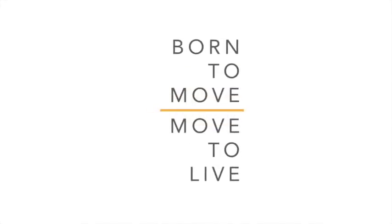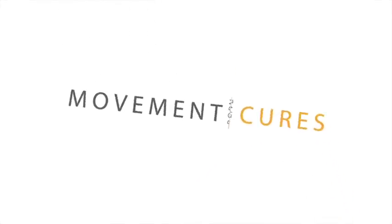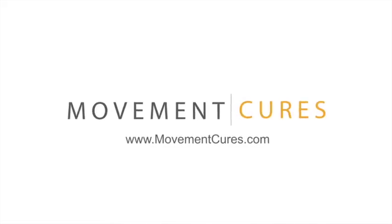Thanks for watching, and look for my next video on diaphragmatic breathing to learn how to train all these muscles to work together so that you can start building a performance core.